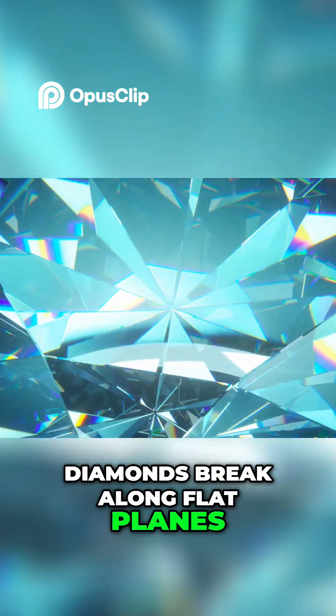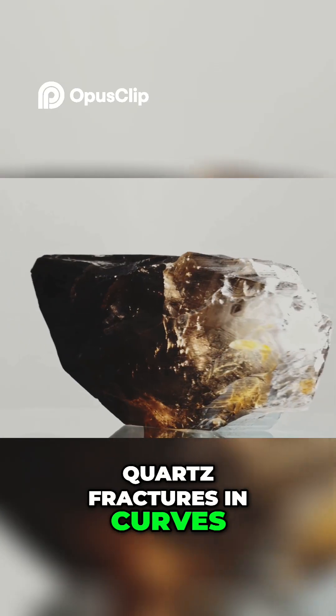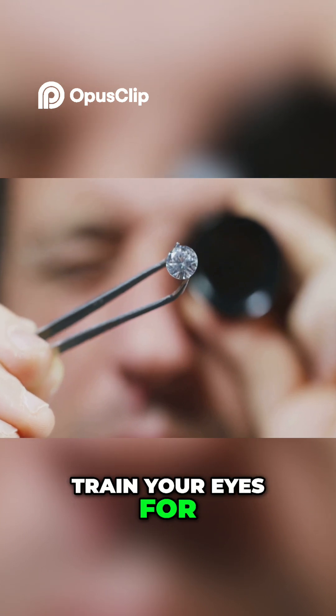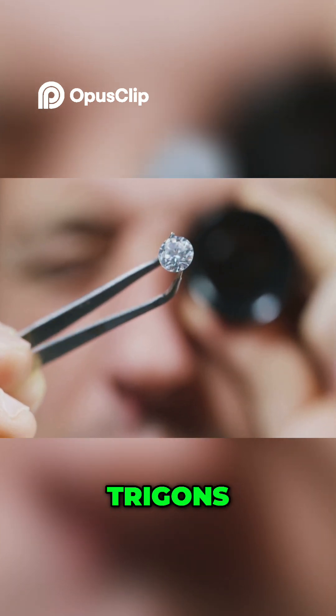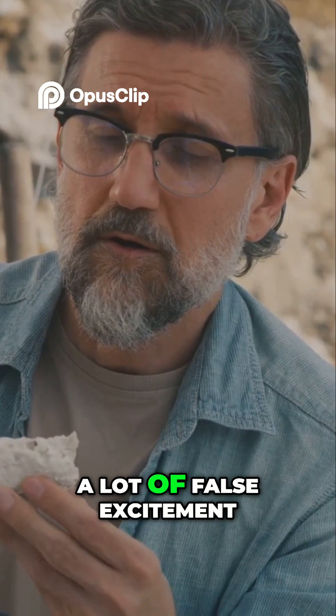Diamonds break along flat planes; quartz fractures in curves. Train your eyes for these details — shape, luster, trigons — and you'll save yourself a lot of false excitement.